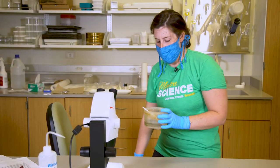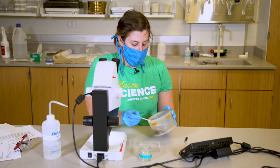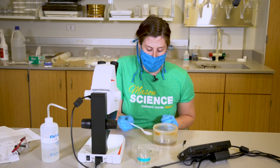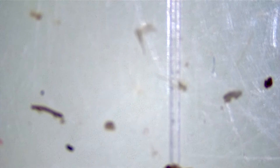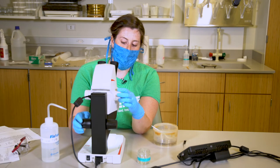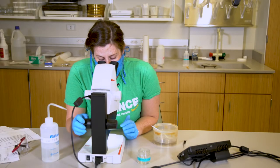Now that we have our sample, we are going to look at it under the microscope. The first thing we're going to do is take a small scoop of our sample and put it into this plastic tray. Once we do that, we move it onto the scope and we want to make sure that we're able to see very clearly through the lens. To do that we use these two knobs — one will be a coarse focus and the other one will be a finer focus. You're going to look through the lens and just turn the knobs until you're able to see the image of your sample clearly.